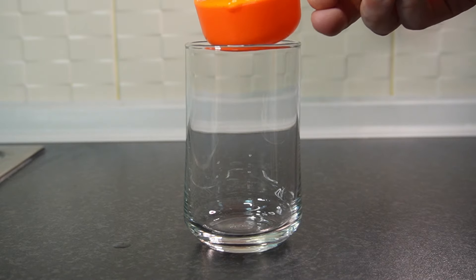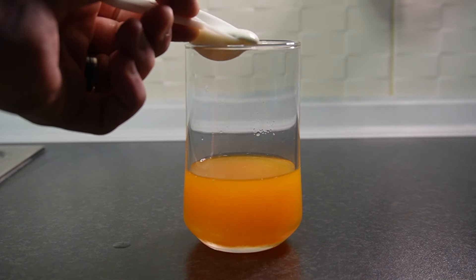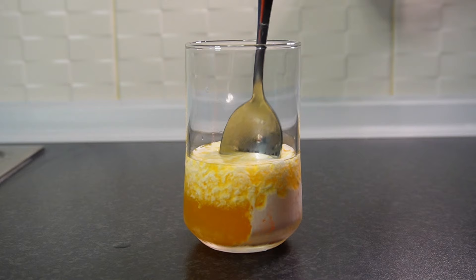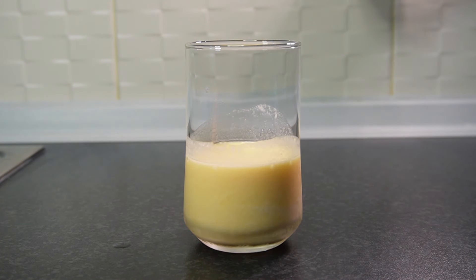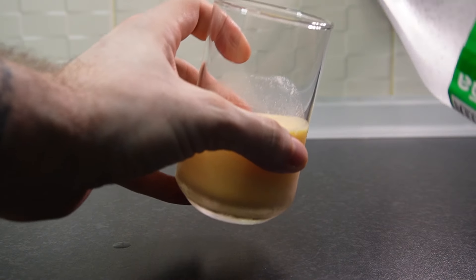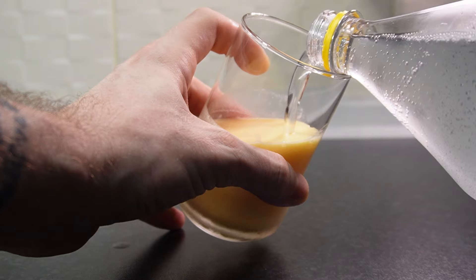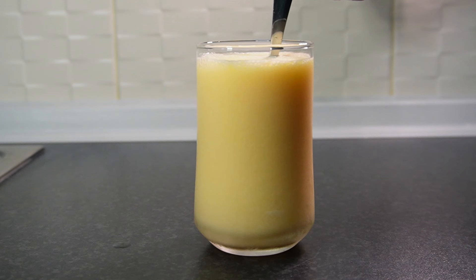Next up is my favorite — a creamsicle. We're going to add a half a cup of freshly squeezed orange juice to a glass along with two tablespoons of heavy whipping cream and give this a nice mix before we add in our final ingredient, which is going to be some Sprite. You can make any of these drinks non-alcoholic just by adding some Sprite instead of champagne, or make them classic with champagne — it's up to you, so everyone can enjoy. This really is my favorite and is a classic.